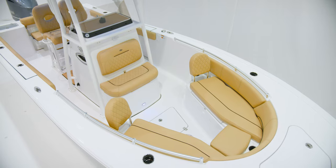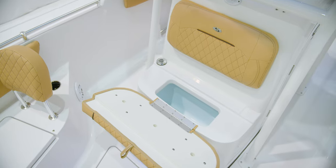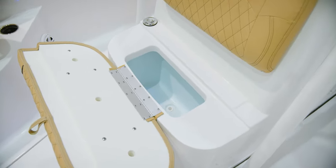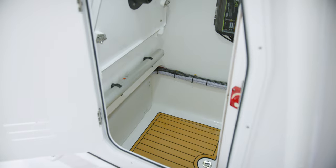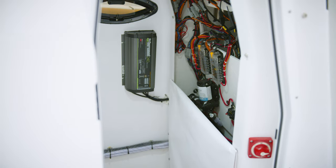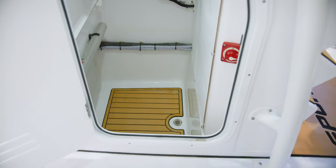Let's turn our attention to the console, where you will find a two-person seat with a backrest, as well as a 15-gallon insulated cooler under the bottom cushion. When not being used as a cooler, it could double up as dry storage. Inside of the console, you will find a fully-finished, lockable area with plenty of space for an optional port-a-potty. Peeling back the cover reveals access to the electrical components of the boat. For an extra added touch, the floor is finished with a pad.